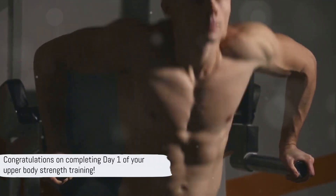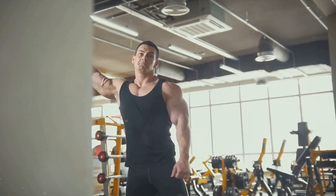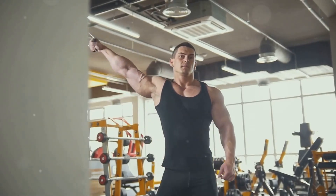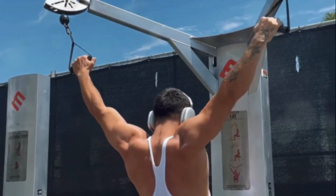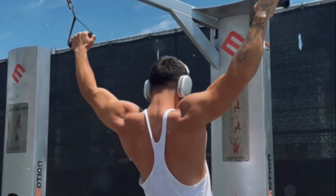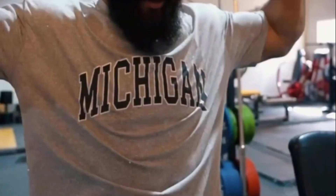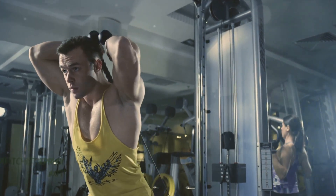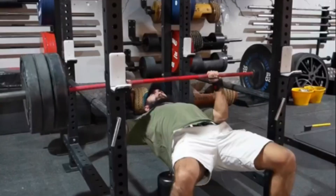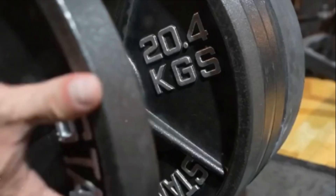Well done! You've completed day 1 of your upper body strength training. We've covered bench press, bent-over rows, dumbbell shoulder press, bicep curls, and tricep dips. Remember to always warm up before and cool down after your workout. Make sure to adjust the weights and reps according to your fitness level and goals. It's essential to listen to your body and make necessary adjustments. Remember, consistency is key. Stick with it, and you will see progress in no time. See you in the next session!